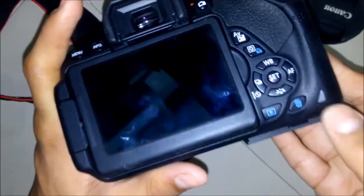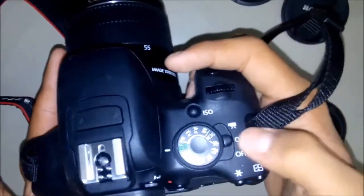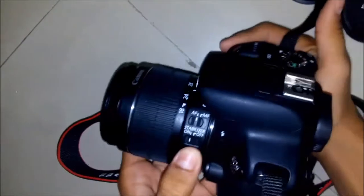When we close it, we will see two red blinks — that means the memory card is inserted and it's being read. Now the camera is turned on. On the lens there are two options: one is for focus and the second is for stabilisation.